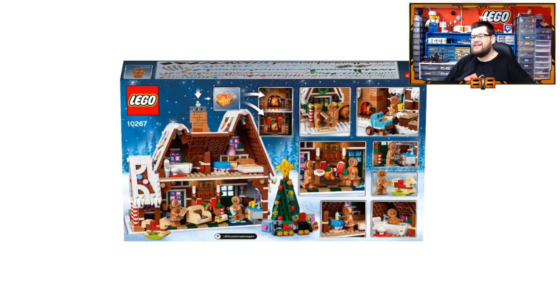On the back of the box you can see that the building is open backed, which is pretty common in LEGO builds. You can also see some settings that LEGO have suggested with the minifigures and the accessories included.